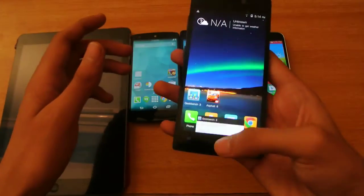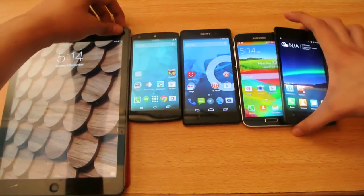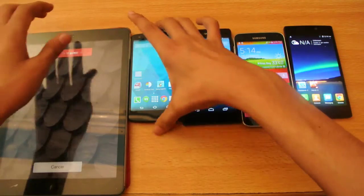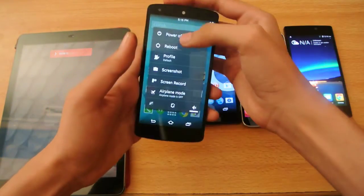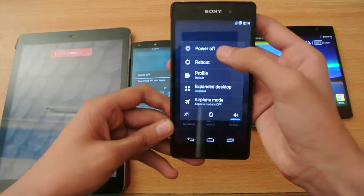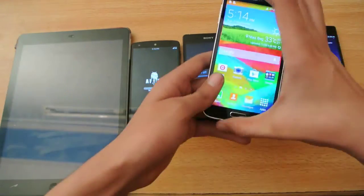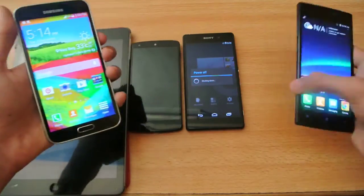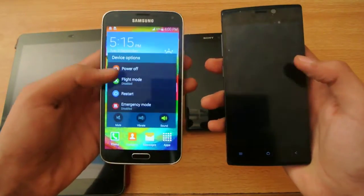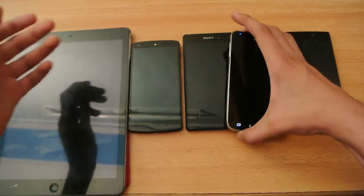So I'm going to do a quick little boot-up test with all these devices at the same time. First, I'm going to turn off all of them at the same time.